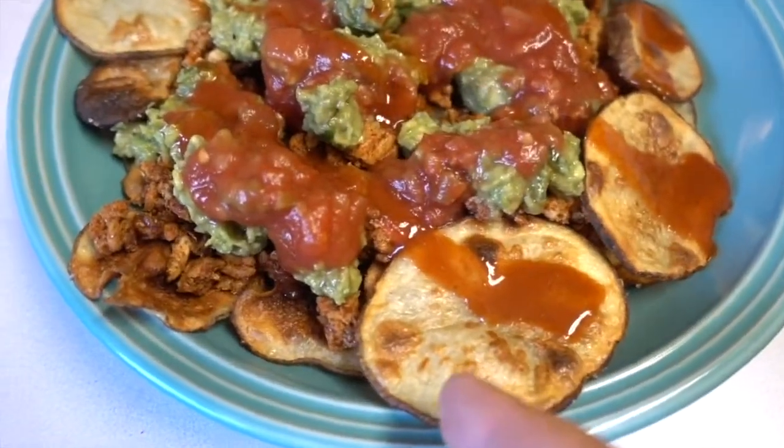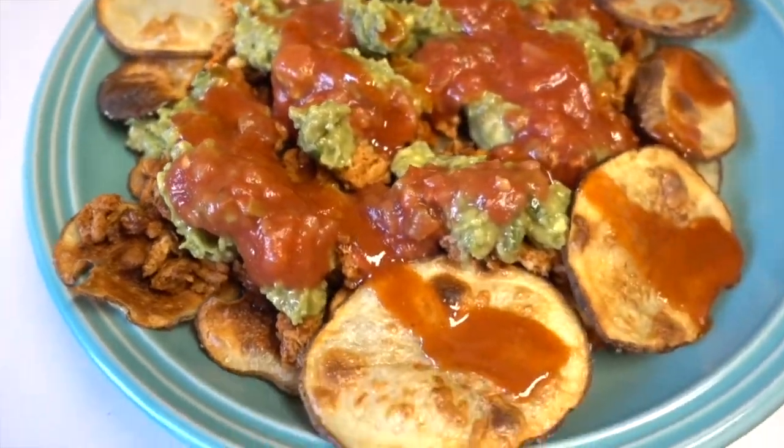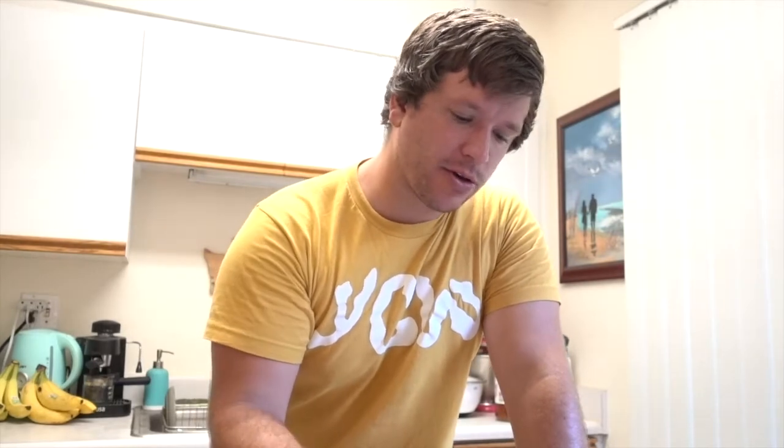I will show you guys what it looks like — I just finished. Look at that! Our little potato chips, turkey taco meat, homemade guac, and salsa, and a little Tapatio across the top. Looks good. Let's find out if it tastes good. In general, I really like it — highly recommend this recipe. Alright, there you have it. Those three meals turned out pretty good. Hope you guys liked watching what I eat in a day. If you liked this video, make sure to give it a thumbs up. If you're not subscribed already, do that too. We'll see you guys next time. Bye!